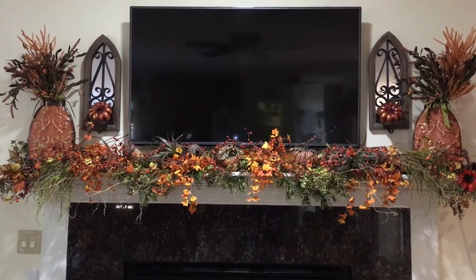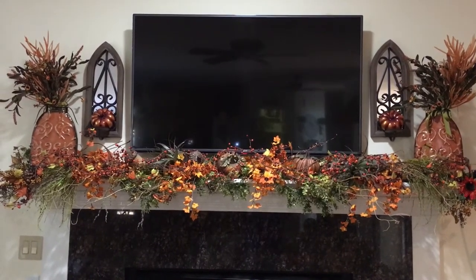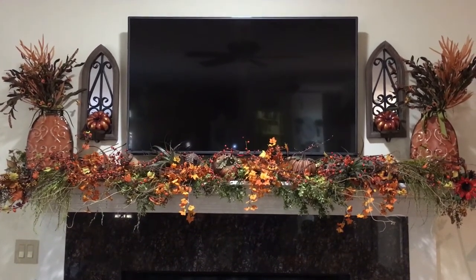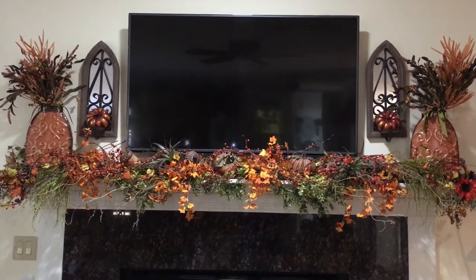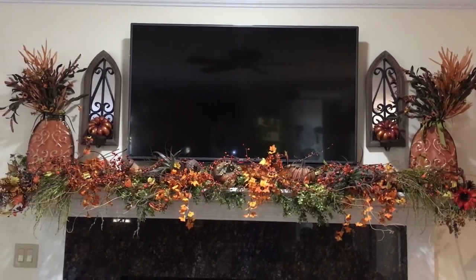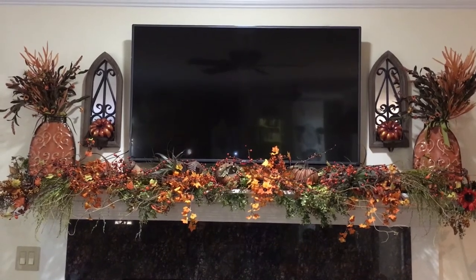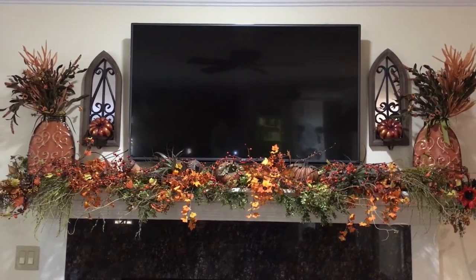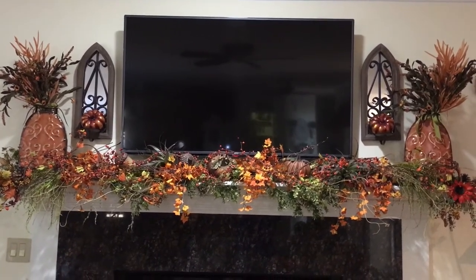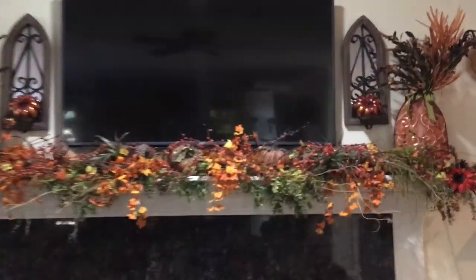If I had to do it over again I would probably go with more muted fall colors, but to be quite honest with you my family loves the bright oranges, greens, reds, beiges, and browns that represent those bright vibrant changing leaves you see during the fall season. So I just kept that theme going like I do every year. Maybe next year I'll change it up, but this is what I did — let me take you up close.